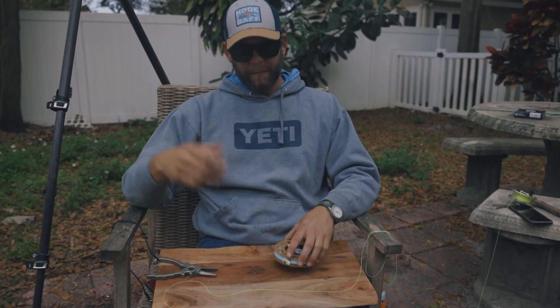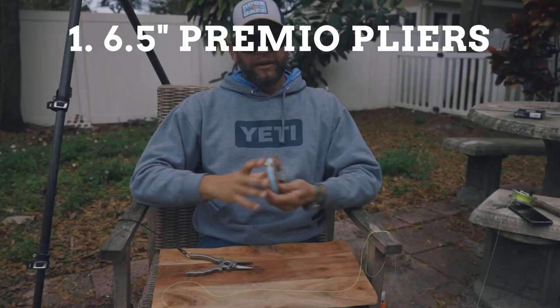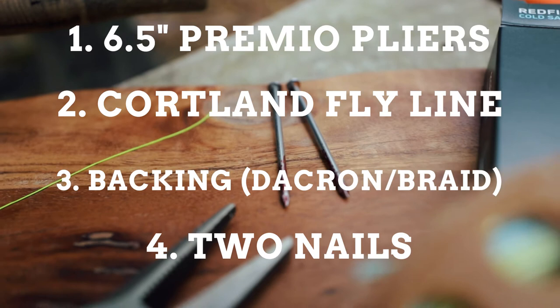Let's go over the things you're gonna need. Number one: a pair of pliers, because you have to cut some line. Number two: your fly line. Number three: your backing, already attached to your fly reel. And number four: you need two nails — not one. A lot of people use one, and I'm gonna show you exactly why I use two.